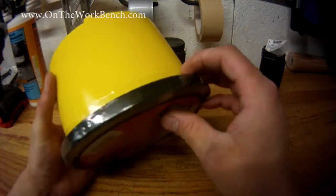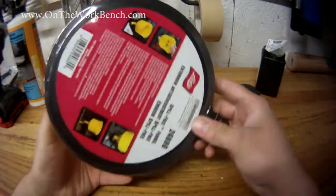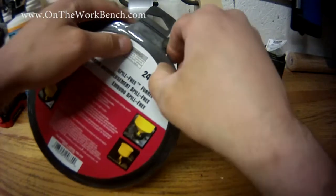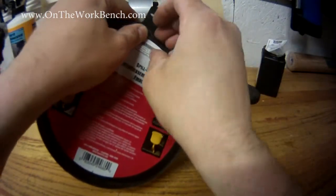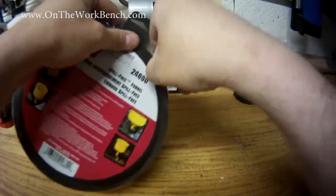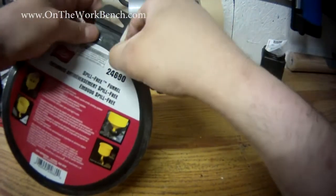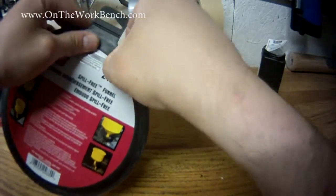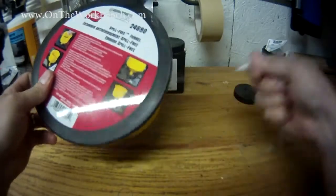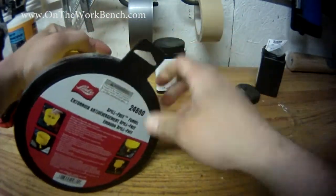Our final product we're looking at today is a spill-free funnel, also from Lyle. This is a funnel designed to go onto the radiator of your car when you're doing a radiator flush or otherwise opened up your coolant system and need to get the air out. This is model 24680, available for about $25, and is a very useful piece of kit to have in your shop or garage.